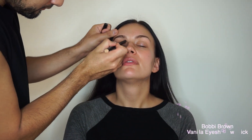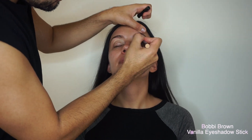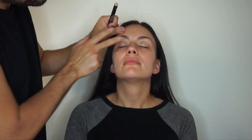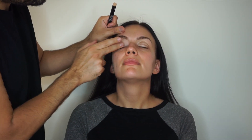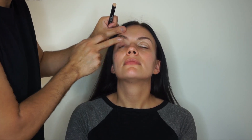I use it as a primer. Next I'm gonna use the Bobbi Brown vanilla stick eyeshadow to prime the lids, and I'm just gonna blend that from lash line to brow bone.